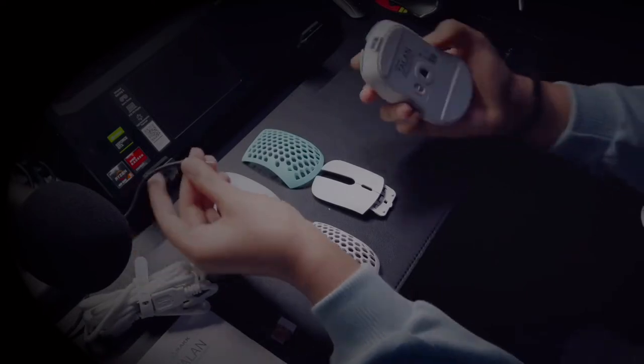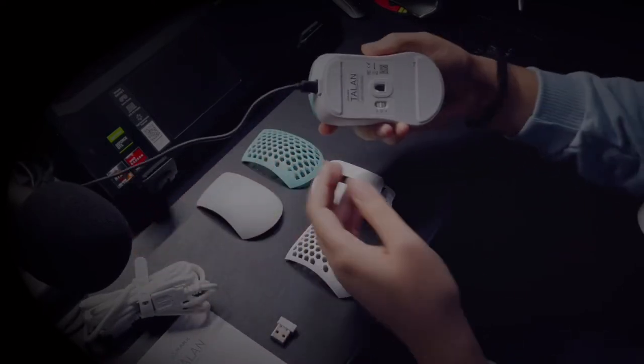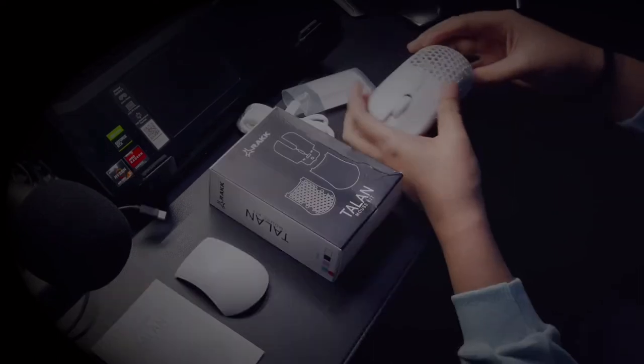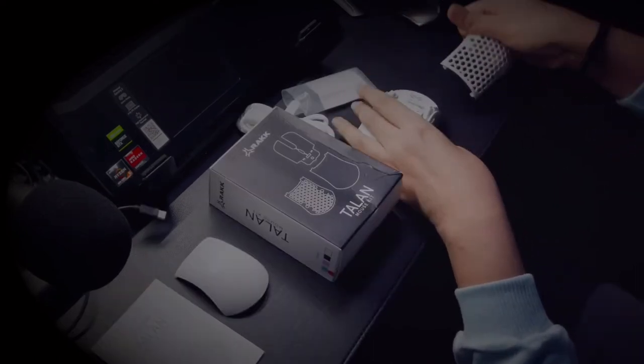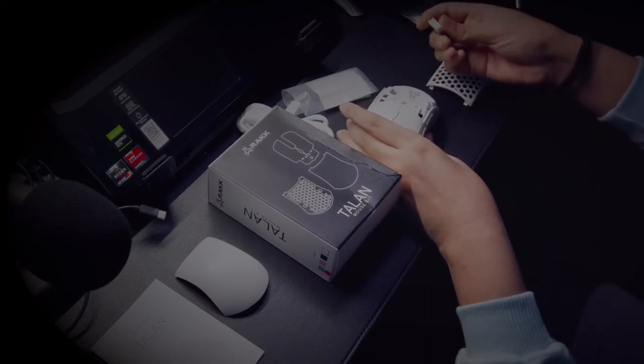The DPI settings I'm okay with the default. Speaking of lights, there are two spots that radiate light — the scroll wheel and the back portion. You may change this up using software that's pretty easy to find on the web. The one on the scroll wheel will also indicate if it's fully charged.